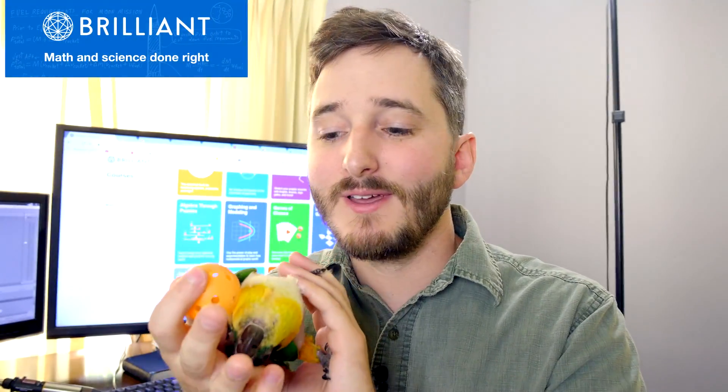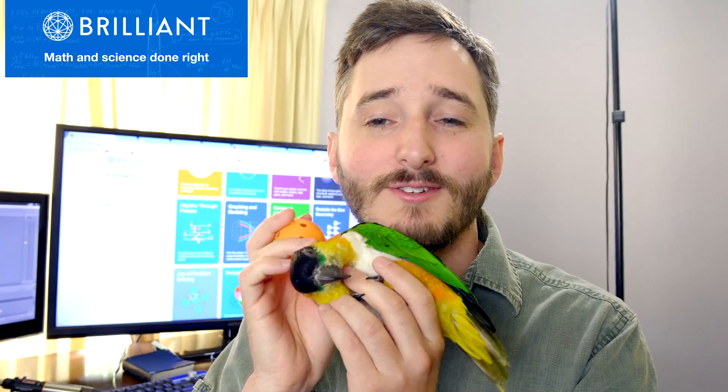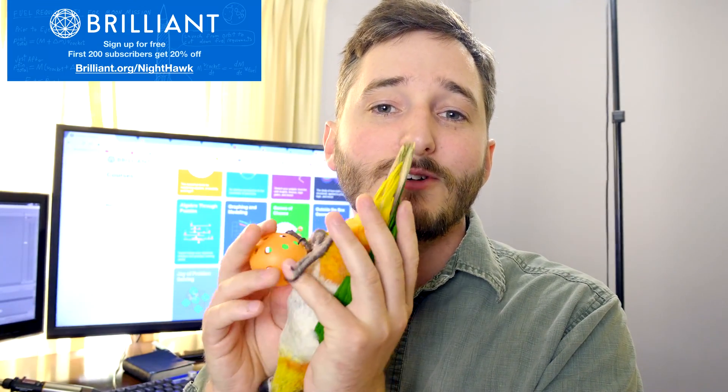I was just logging back into Brilliant.org to continue some courses I've been working through. Brilliant is once again my sponsor for this video, and recently I've been working on their series about games of chance. Brilliant has really interesting ways to teach math, science, and logic with courses like this that seem very practical. They keep your mind active with puzzles and interactivity to make sure you really understand the subjects. Learning should be fun, and that's why anyone watches videos like mine. Check them out through the link in the video description — the first 200 subscribers to click through will get a special offer from Brilliant.